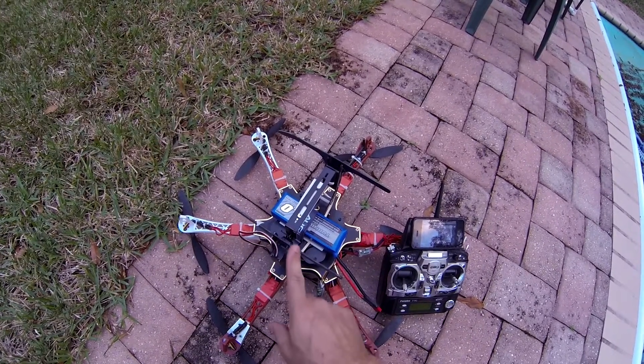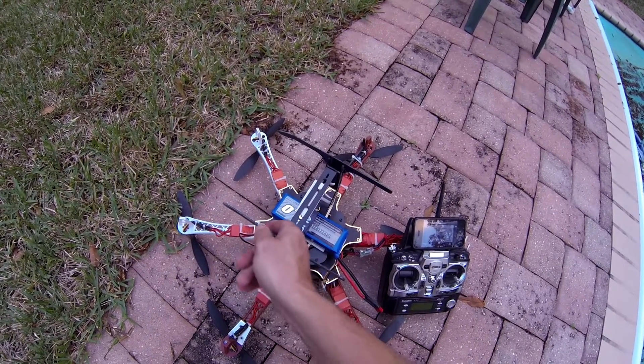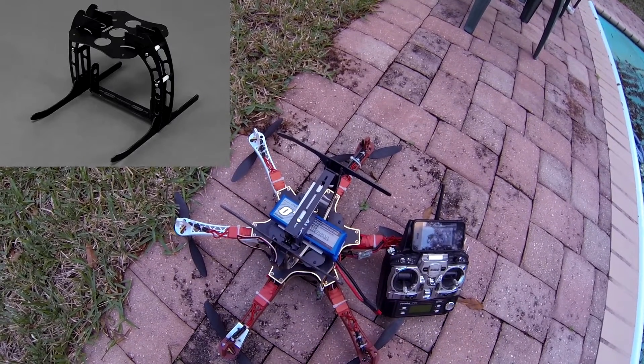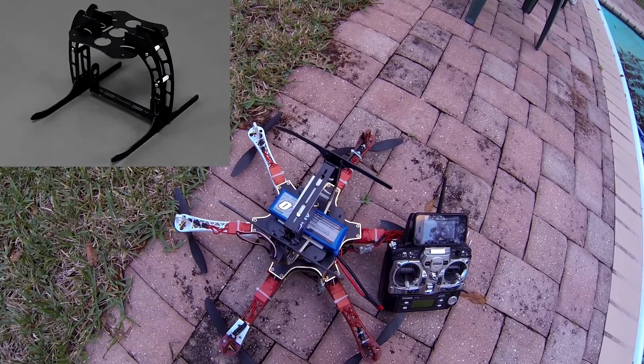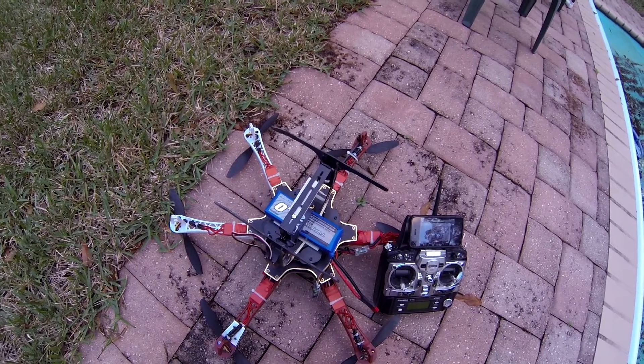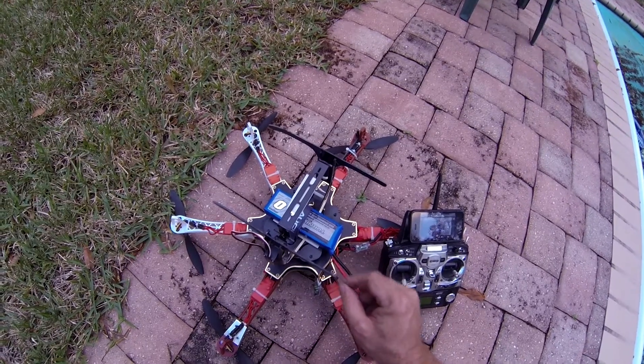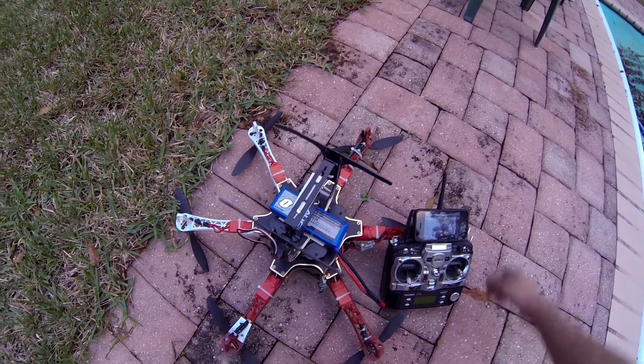Mounted on the bottom here, I have this landing gear slash camera mount that really just does a tilt — it doesn't do any pan. It's a very simple mount and it's not that strong. If you have a tough landing, it will definitely snap.